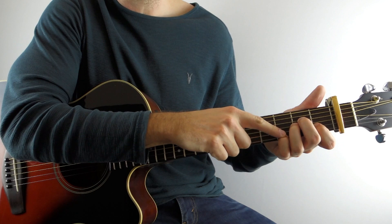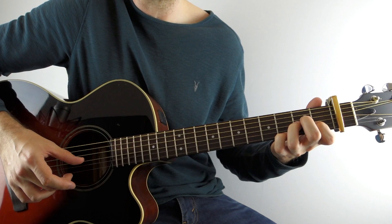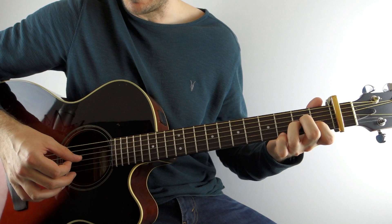Put your pinky on the third fret of the high E string. With that held down, play the A and the high E together. Then I'll drop my thumb right down and play the G string second fret, and then open high E. And then the D string, and then the B string with the first finger on the first fret, and then the G with my thumb, and then open high E. So that's the second half of the A minor.